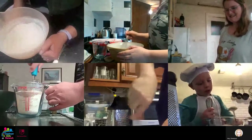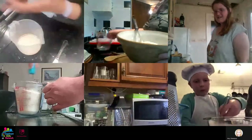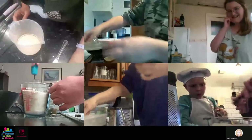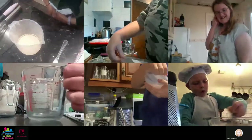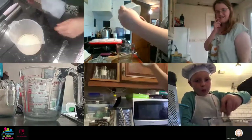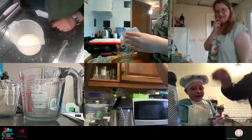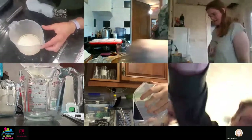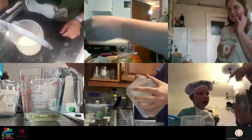Now with your second bowl or jug, add the tub of vegetable oil, then add the tub of milk. So you've got 75 millilitres of vegetable oil and 125 mils of milk. If you've got a spatula, you can get every last bit of oil and milk out of your tub using the spatula - if not, you can use your flat knife.